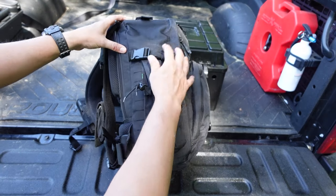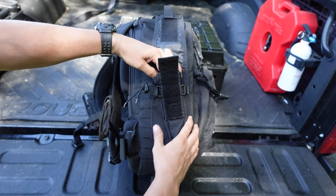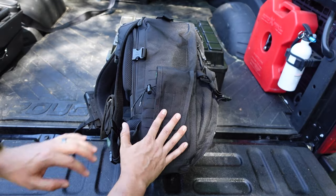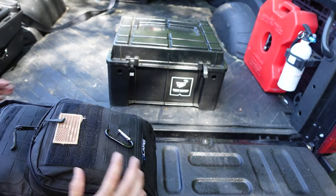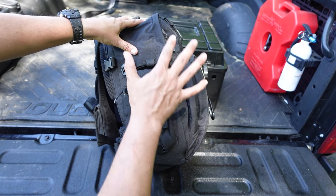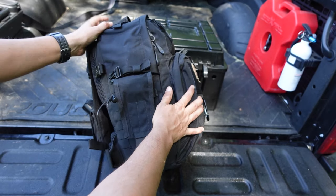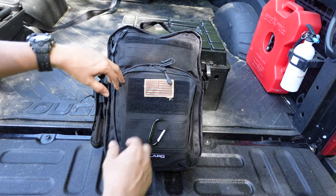On this side there's a pouch for a water bottle, but I don't have the water bottle in it right now — with the water bottle inside the pouch it didn't fit inside my storage case. So the water bottle is inside the bag, and in a situation where I needed it I'd just take it out and stick it right here to make a little extra room inside the bag.